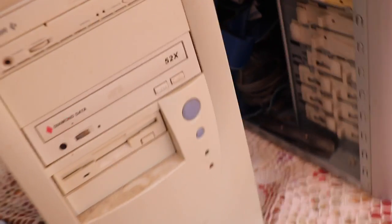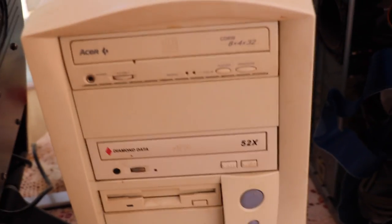They have no thermal protection, so it would just go up in smoke. Then again, so would the Pentium 4 probably. But there you go — look at that, CD-RW. I wonder if these things still work.